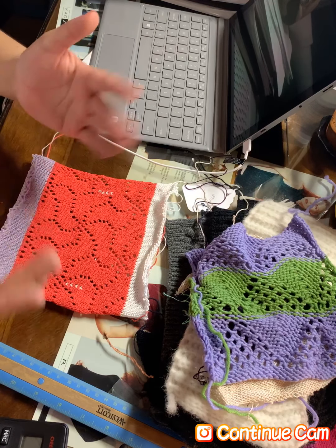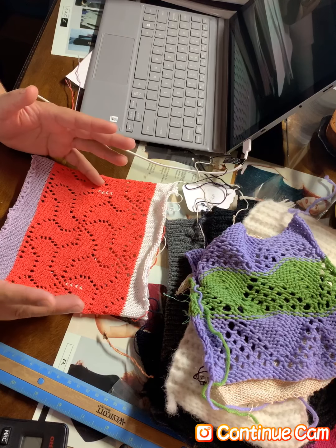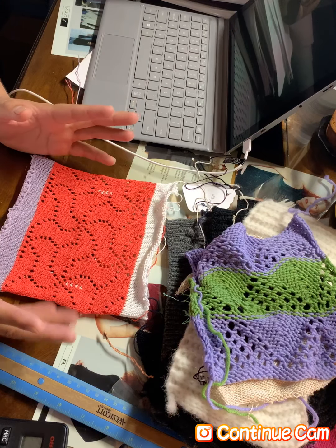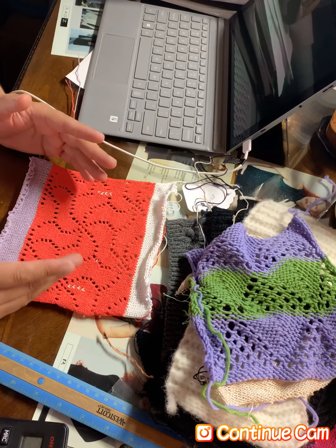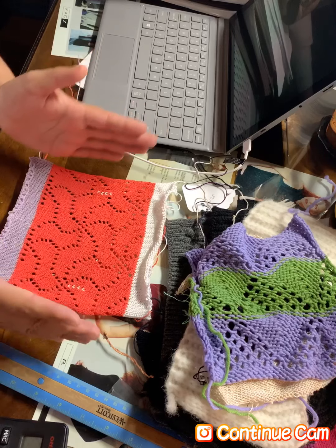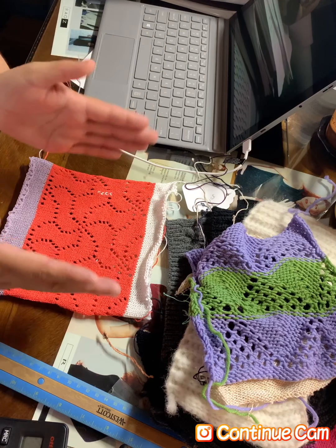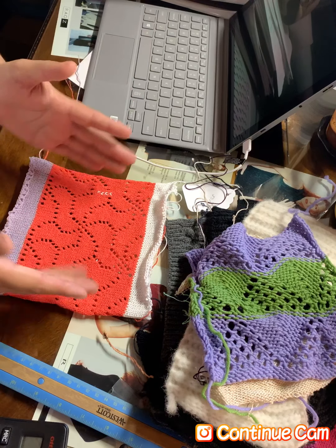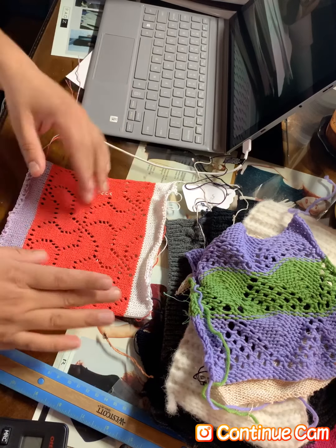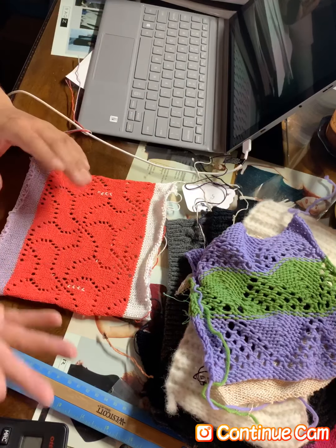Hello everybody, welcome to Juan's Knitting Garage. I hope everybody's doing good today. I would like to talk about swatches — the way that I do my swatches, which is very similar to what the book says. The only difference is that some of my swatches, not all of them but some of them, are much bigger than what the book says.